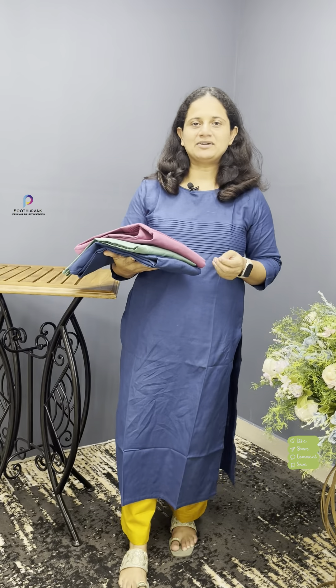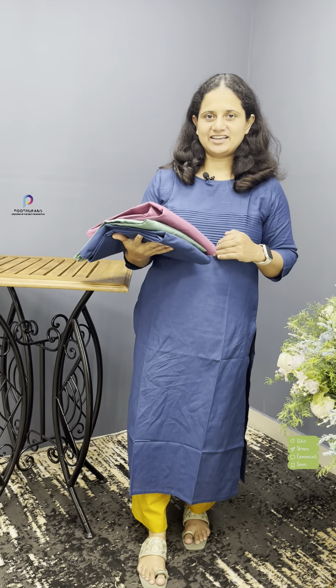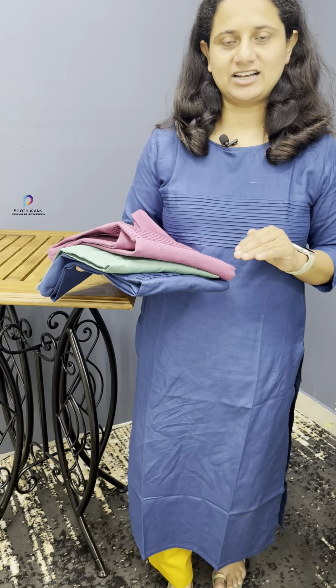You can use a size of 38 to 46. The price is 799. Now we have three colors available: a blue shade, a dark onion pink shade, and a light green shade.